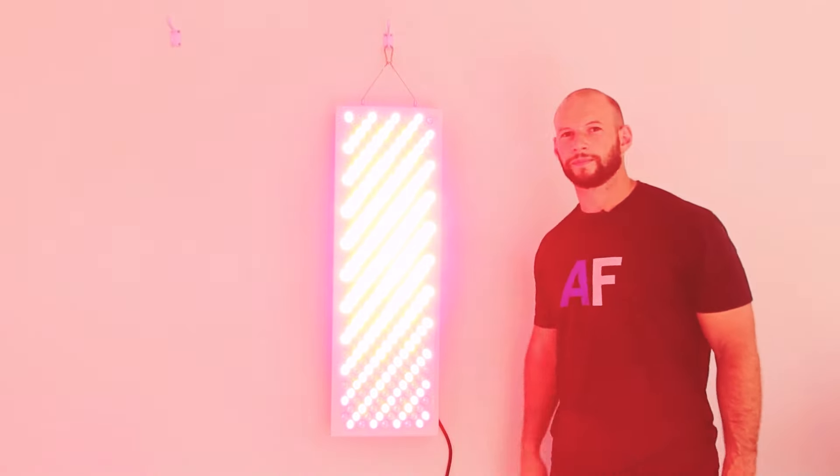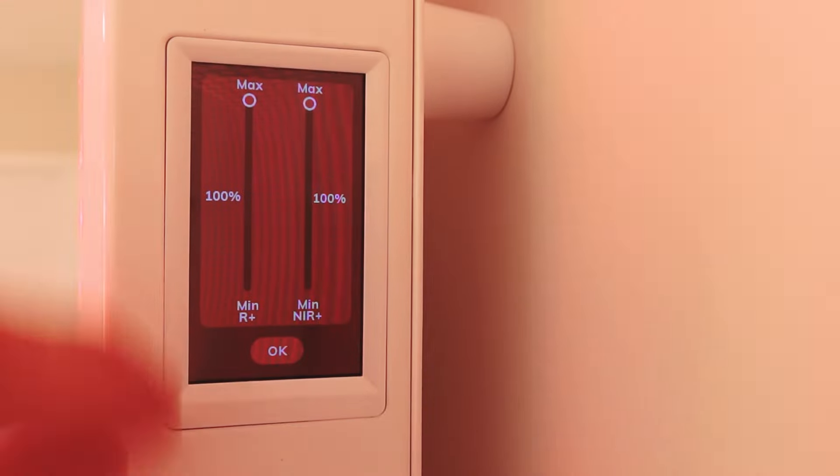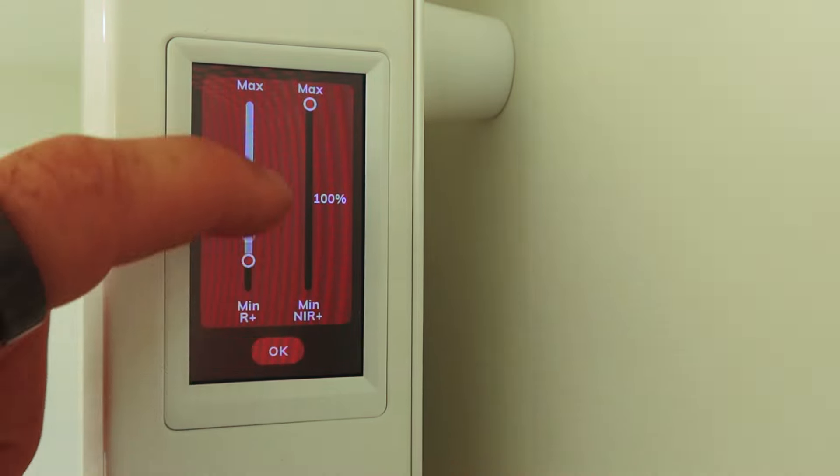Behind me I have the brand new second generation Biomax 900 from Platinum LED Therapy Lights. I can not only select between infrared and near-infrared, which is what a lot of panels have been able to do.